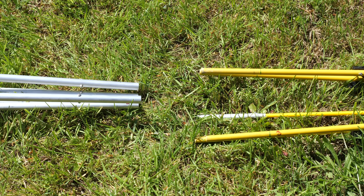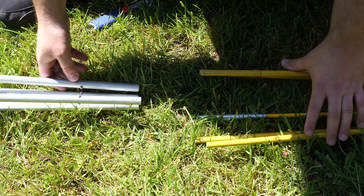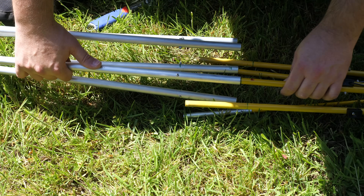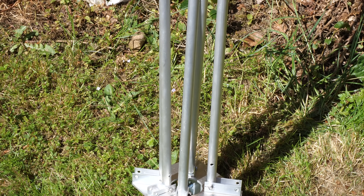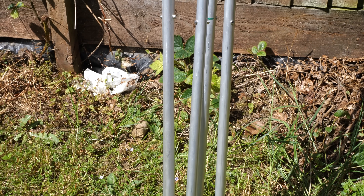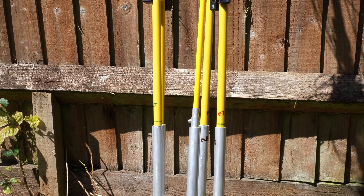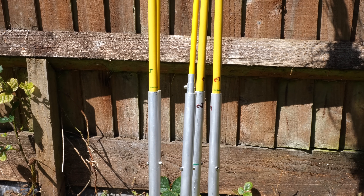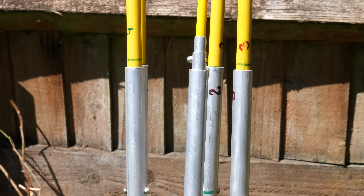Now we need to insert the yellow part of the spreaders into the aluminium tubes. Luckily Paul has numbered each of these so it's nice and easy to get the correct spreaders matched. I started attaching these with both parts laying on the floor, then soon realised I had inserted one of the spreaders into the wrong hole, so I leaned it up against the fence for a gravity assist while I fixed my mistake. Each of the aluminium tubes have a nut and bolt through them — there's no need to remove these as their purpose is to act as a stop so the spreaders do not go too far into the tubing.